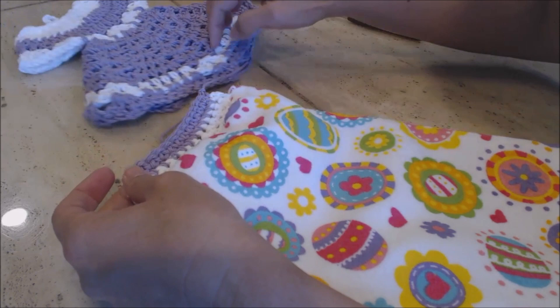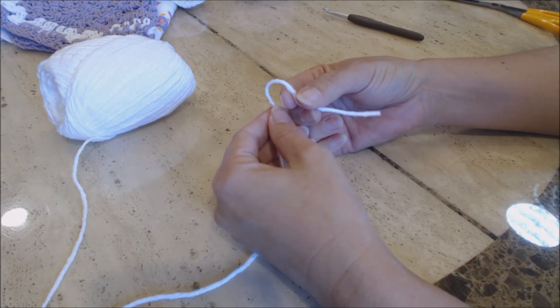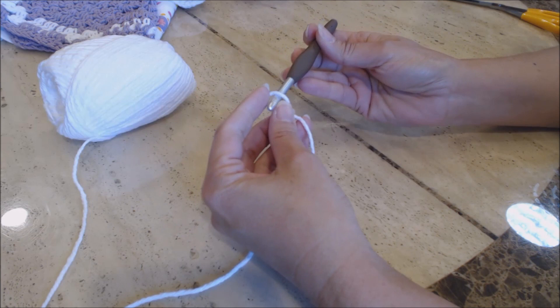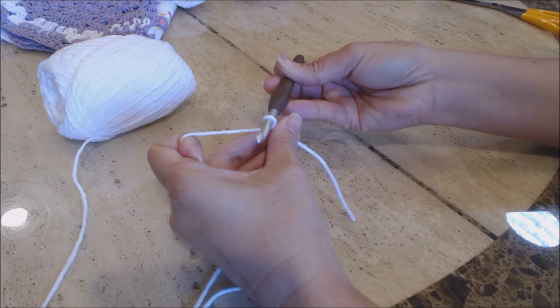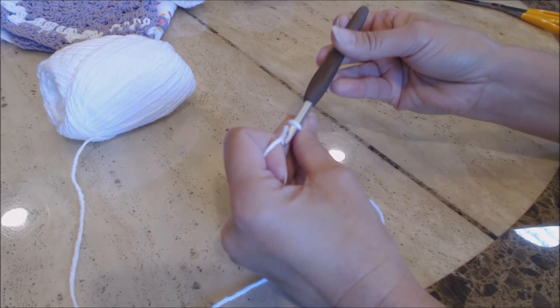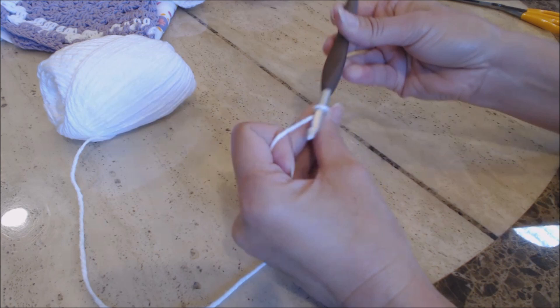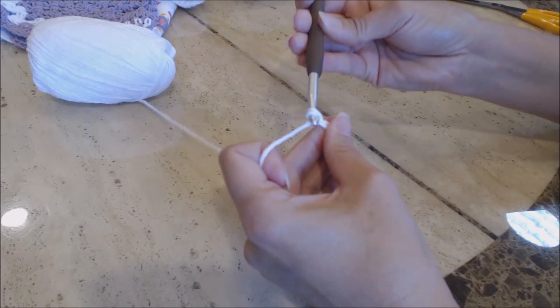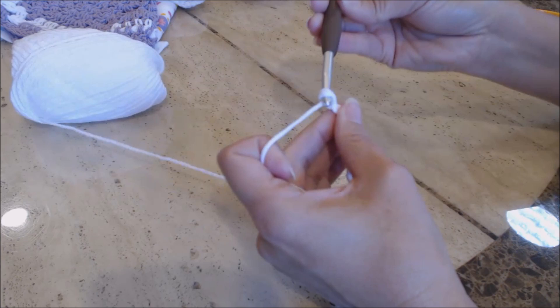Start with your white yarn and do a slip knot: fold the yarn over on itself to form a loop, put your crochet hook through the loop, hold it with your middle finger and thumb, yarn over and pull through for a slip knot. Now chain 20: 1, 2, 3, 4, 5, 6, 7, 8, 9, 10, 11, 12, 13, 14, 15, 16, 17, 18, 19, 20. You have your chain of 20.